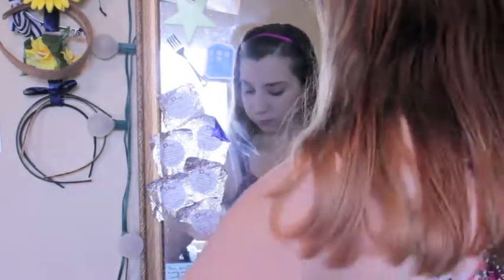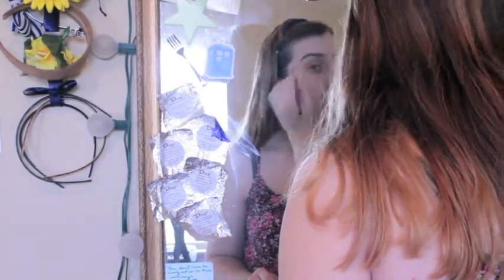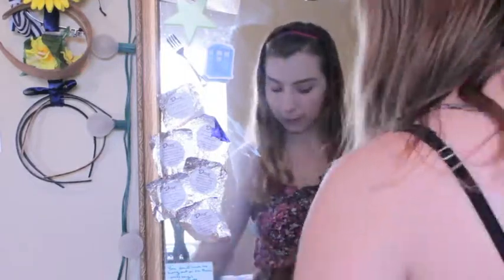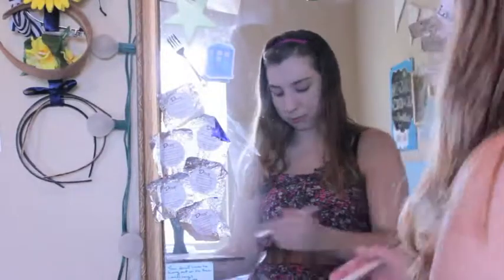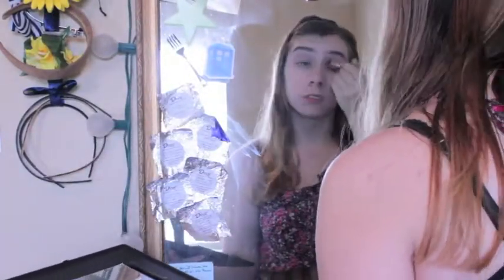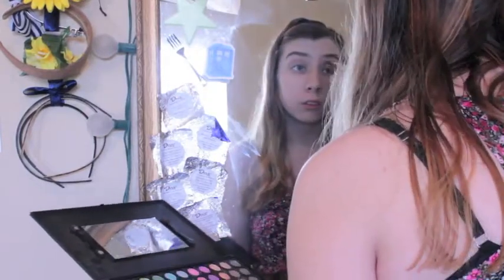Then I used my taupe eyebrow pencil to draw in my eyebrows, making them a little bit flatter and thicker than normal, since she's a little girl and doesn't do anything to her eyebrows. Then I brushed them out with a spoolie brush. I primed my eyes for eyeshadow and put a taupe color all over my eyelid. Then I took a tiny brush and drew in the creases of my eyes just above my actual crease, to give the illusion of having bigger eyes.